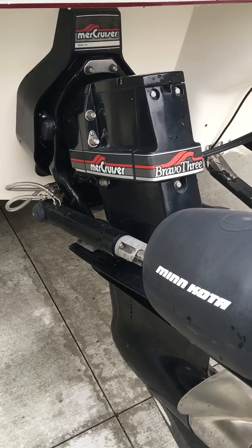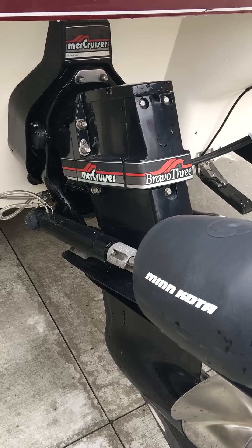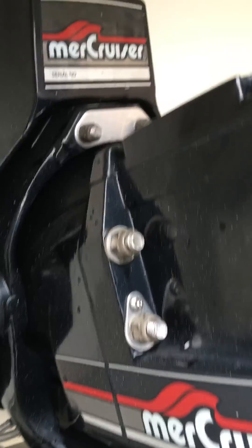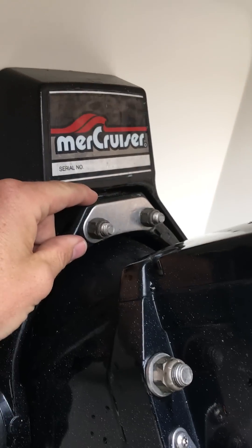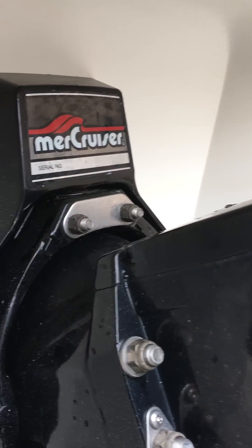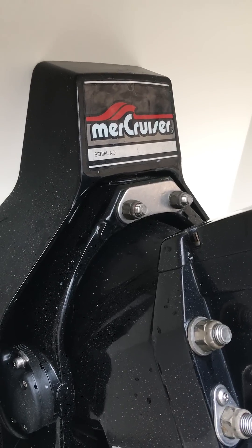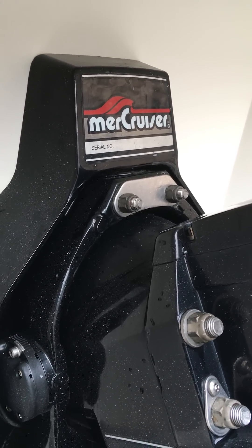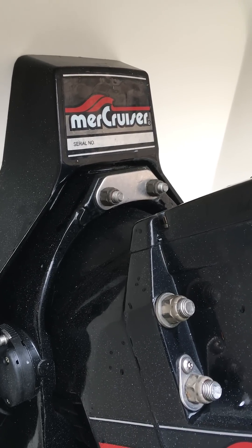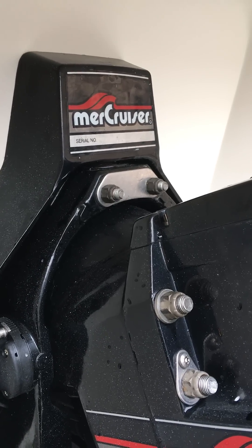Little shout out to JR Marine out there in the Cleveland area. The gimbal ring was supposed to be bad — the survey guy said maybe check these. I checked them last night with my small ratchet and they seemed like they were tight. Talked to a few marinas and one of them suggested to check these as well.